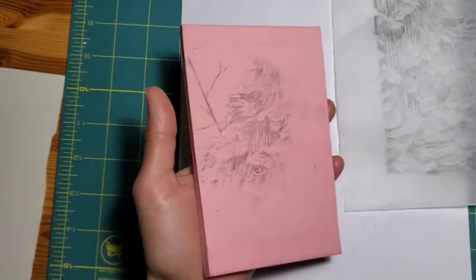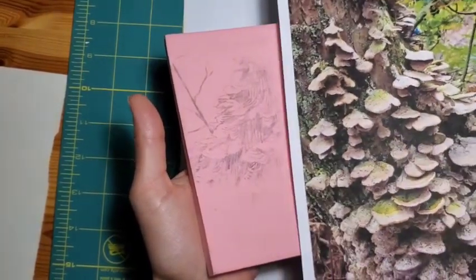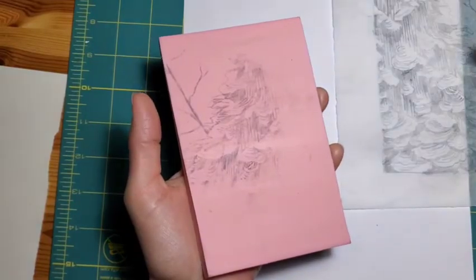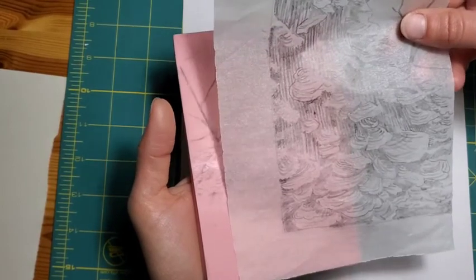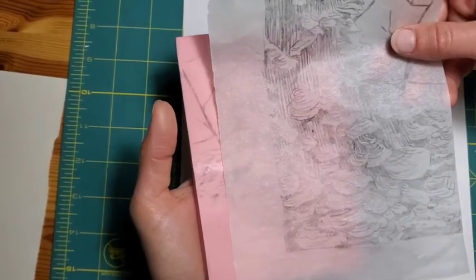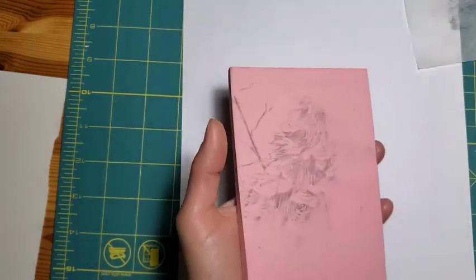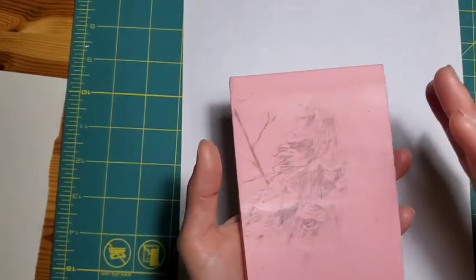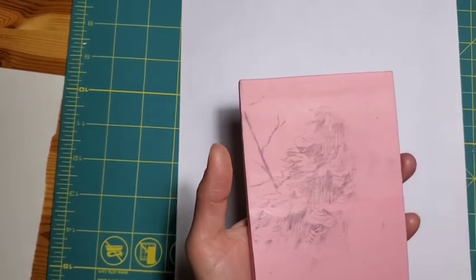We've now transformed our image from taking the photograph on location, creating a sort of abstracted illustration based on the shapes, proportions, and areas of contrast from that photograph, transferring it onto the block. And now you're further abstracting that image because you're now interpreting from the block that you're carving on.